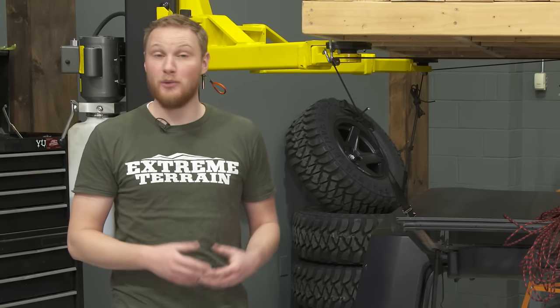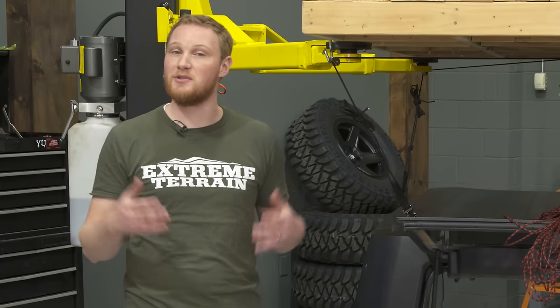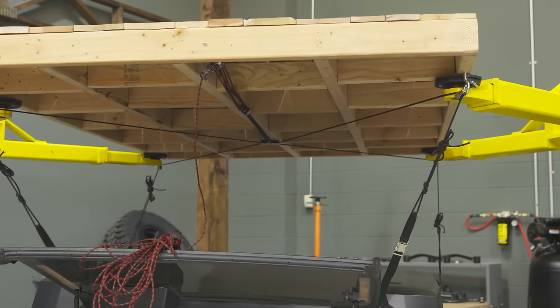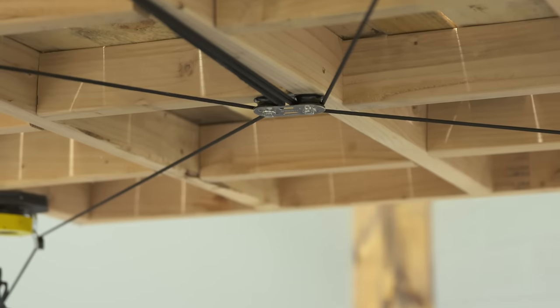I really like that this hoist is adjustable. You will need at least a 10-foot ceiling, but aside from that, the adjustability lets you install this anywhere. One thing you'll notice about this hoist system that makes it different from some of the others on the market is that this doesn't have a frame. That does keep the cost down, but it doesn't give you a place to store your freedom panels.